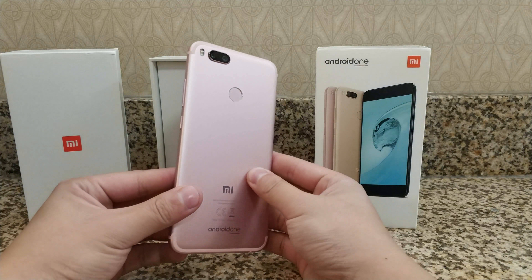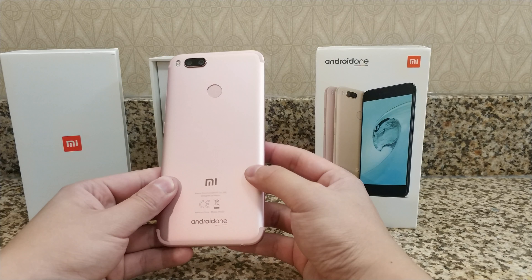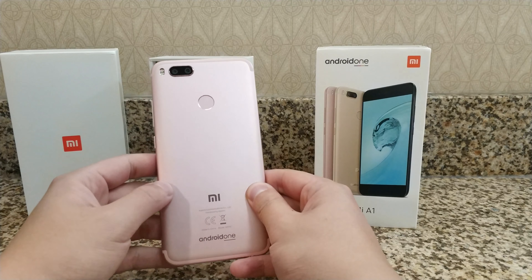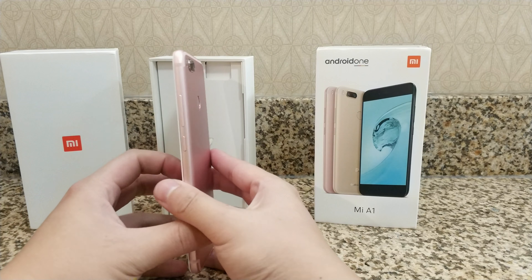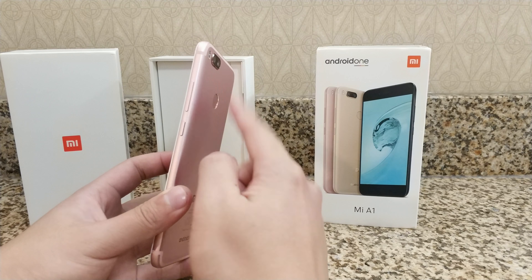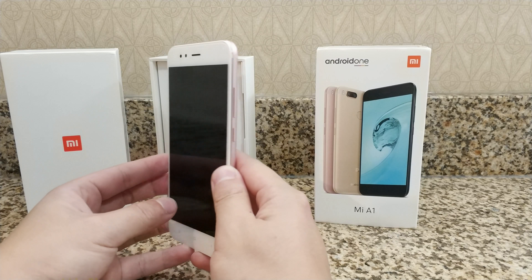The hardware here is pretty nice. The rose gold is fairly nice, and it looks a lot like the pink on an iPhone. You can see the nice antenna lines on the top and the bottom, the fingerprint sensor, and the camera module. One downside: the camera module does stick out a little bit, so be careful when you put it down because you don't want to scratch those cameras. And here you have the side buttons.